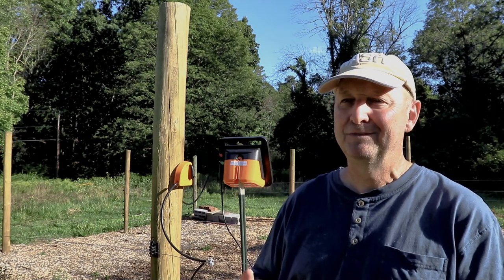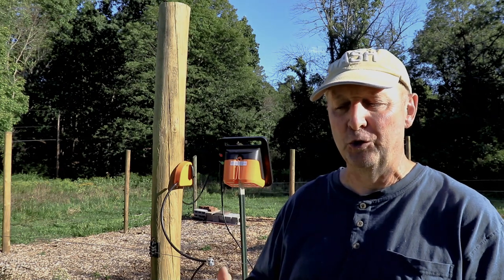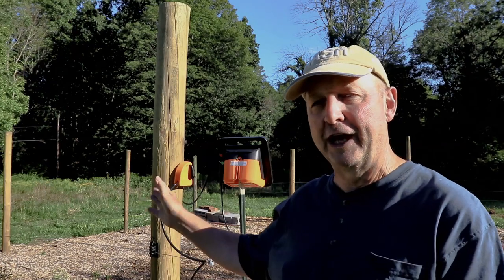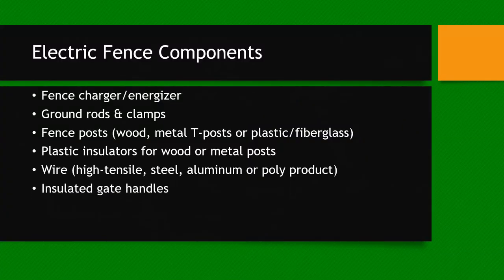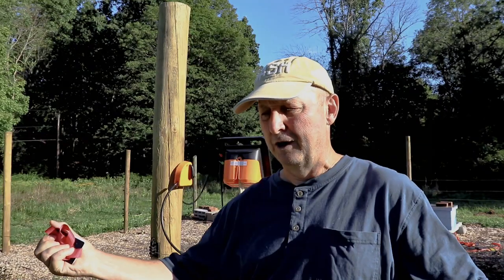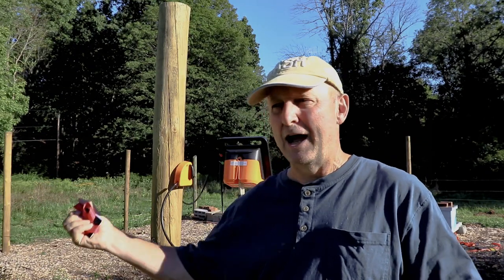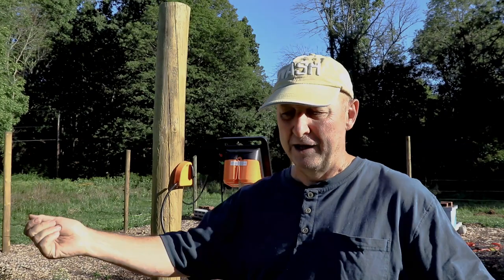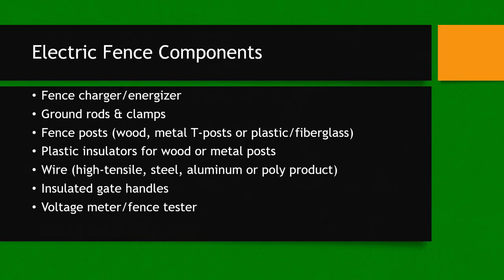When you do your fence layout, don't forget you're going to need a way to get in and out, so you'll have to look at gate handles and possibly a different type of insulator at the gate location. There are gate handles attached to springs — a little more expensive, but they make it easier to hang up when not in use. Another item you'll need is a fence tester to check the voltage on your line. There are also optional items like joint clamps and the cutout switch mentioned earlier.